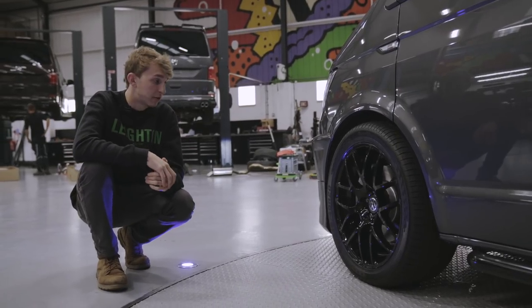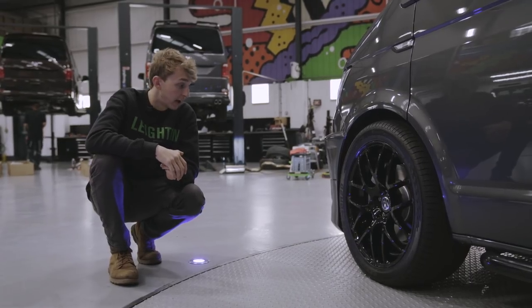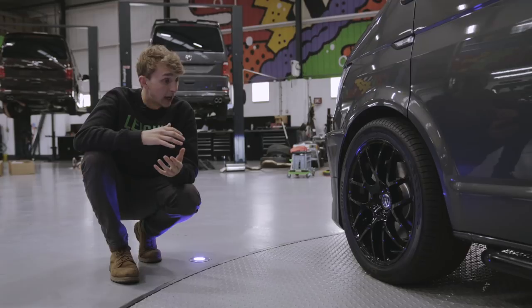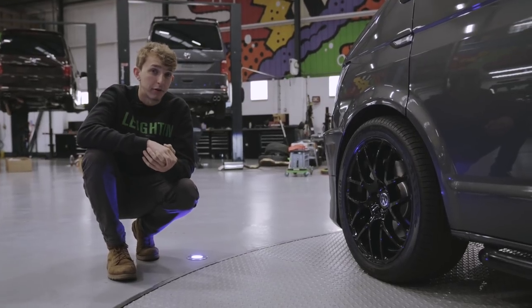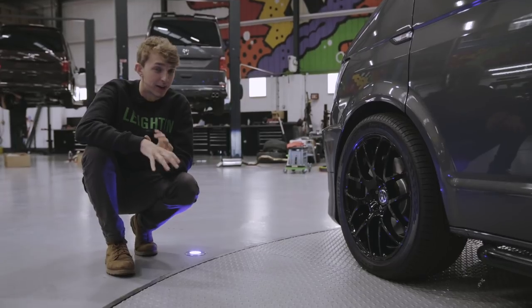This particular van comes with the 20 inch black Z toes. We have got plenty of other wheels, all different colours and shapes that you can choose from. Black side bars and black roof bars on this van as well, which with the ABT front end on a grey van really sets it off.